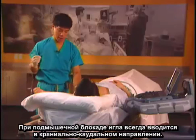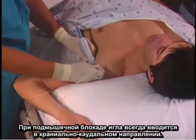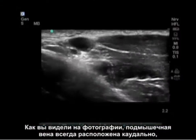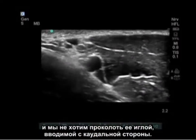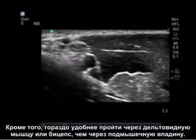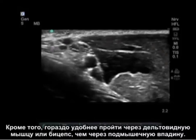Our needle approach to the axillary block is always cranial to caudal. The reason we come cranial to caudal is for two reasons: the axillary vein usually lies caudal and we do not want to puncture it with a needle approach from the caudal side. Also, it is much cleaner to go through the deltoid or the biceps rather than the axilla.